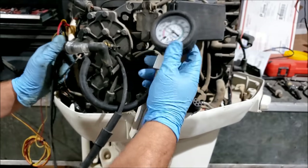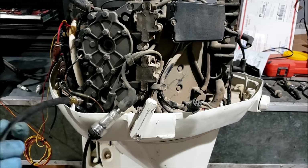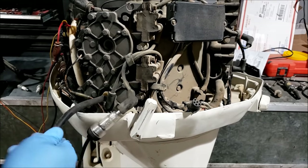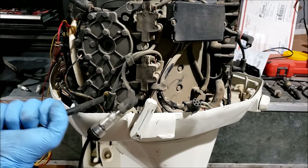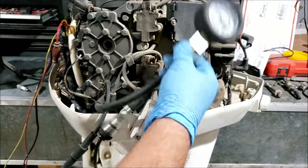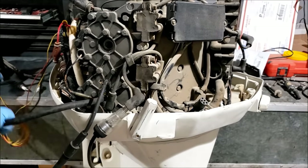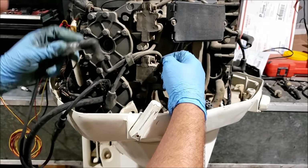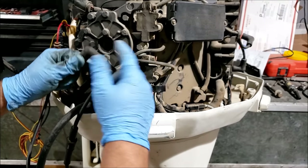We have 90 PSI on the first cylinder. We have no spark out of that cylinder. However, the bottom cylinder is arcing between the coil and the head. So we may need some coils. The top cylinder is working, the bottom is not.